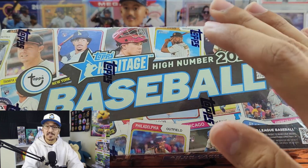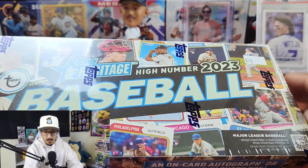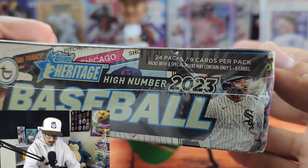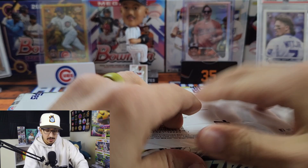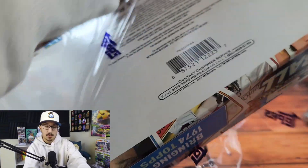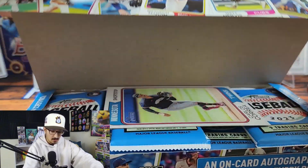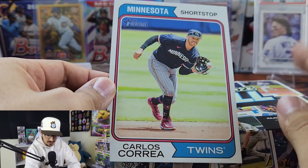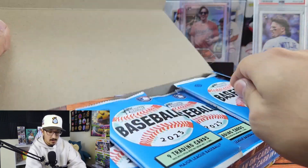2023 Topps Heritage High Number baseball — if you've watched the channel, you know I absolutely love Heritage. It's such a fun product. We get an on-card autograph or relic in every box. These run anywhere from 60 to 70 dollars, so really not a bad price for a hobby box. We get 24 packs with nine cards per pack. There are also hot boxes that contain a purple chrome card in every pack — one box per case will be a hot box. Our box topper is a large Carlos Correa in the 1974 design, absolutely sweet.